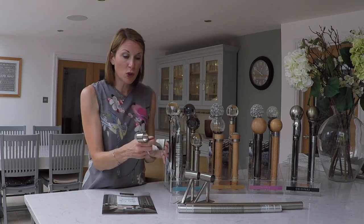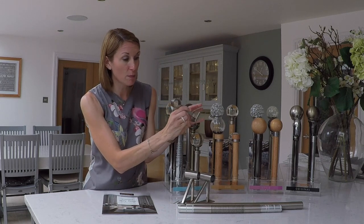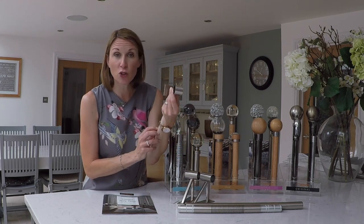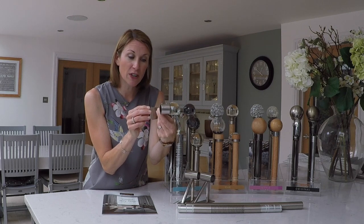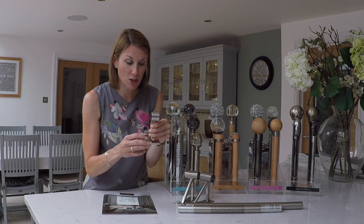For all poles you'll receive a centre bracket to support the pole in the middle section of the bay. These centre brackets have been designed really nicely — they're simple and discreet with magnetic plates that just cover the fixings, giving you a lovely, clean finish.